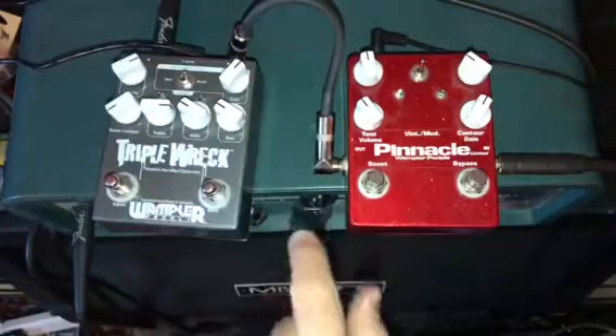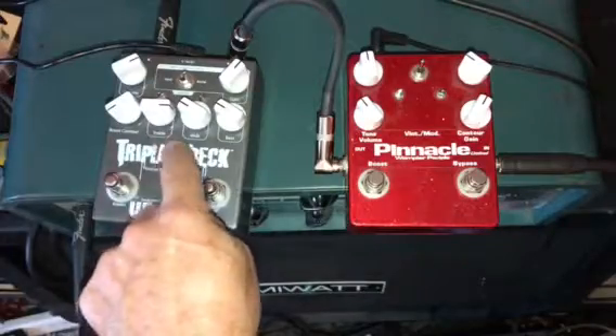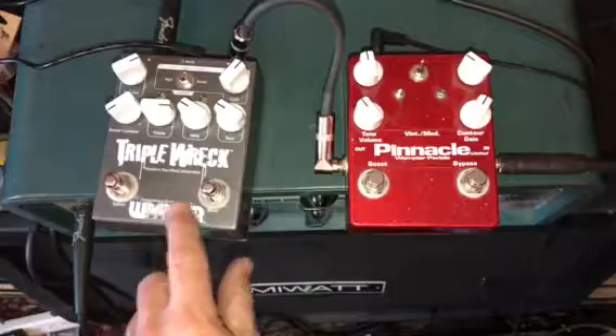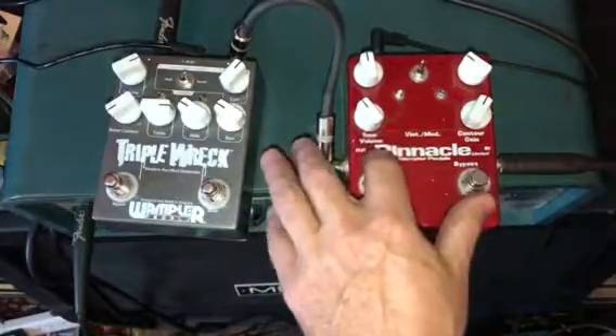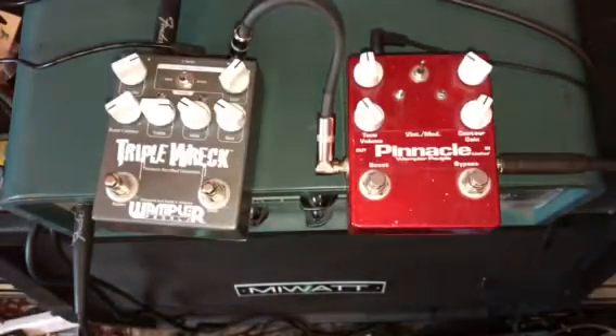As you can see comparing these two, this one's not new either — it's several years old. This is before the boxes were getting painted for silk screen. This is actually just a sticker that has all the control labels on it stuck on here, so it's pretty early.